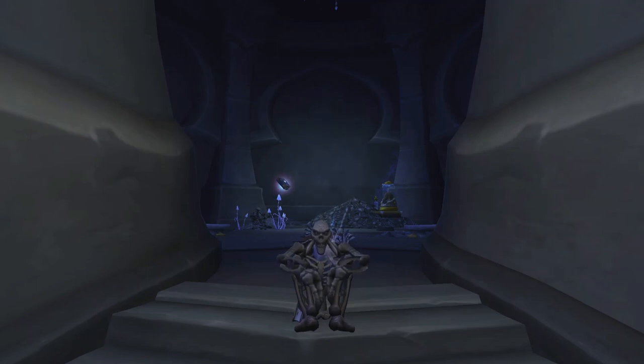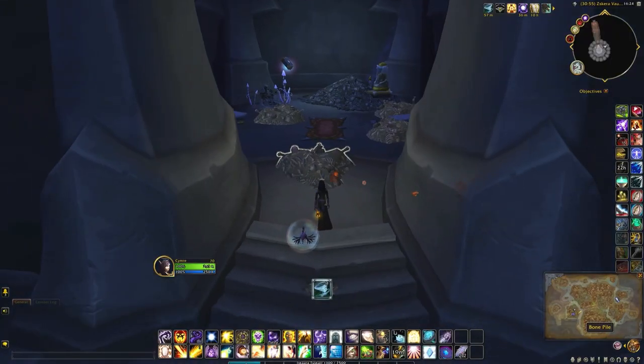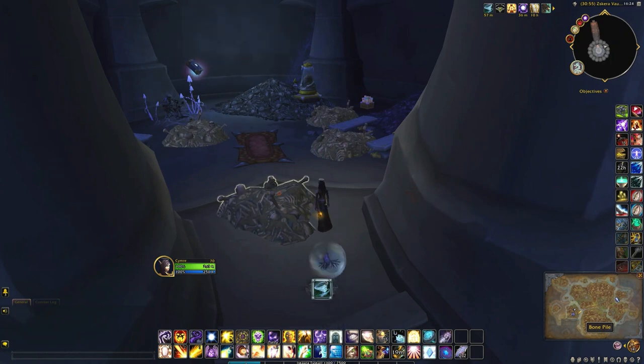Hey guys, here's a new transformation toy from Scarra Vault. There's a toy you can pick up called the Sporebound Essence from the bone room inside Scarra Vaults. If you'd like to see how to collect it, then please keep on watching.